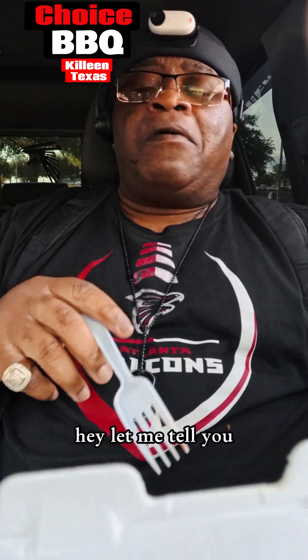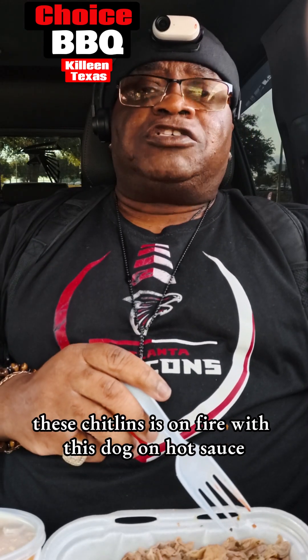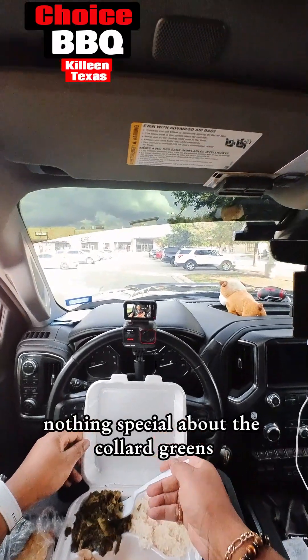Hey, let me tell you — these chitlins on fire with that hot sauce! All right, let's go ahead and try these collard greens. Nothing special about the collard greens.